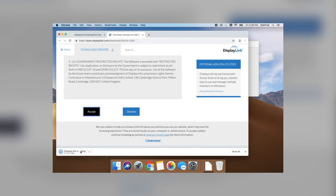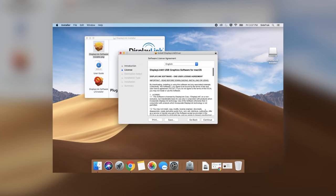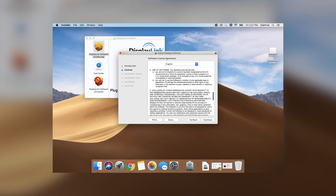Follow the prompts to install the DisplayLink driver. Double click on the DMG file, then click on the installer PKG file. Follow the prompts to install to your laptop disk, then read the user agreement and select the appropriate prompt. Allow DisplayLink to finish installing, and once it has successfully installed, restart your laptop.